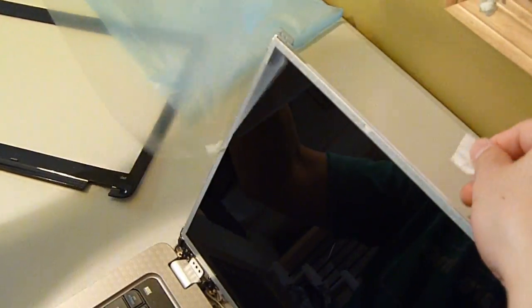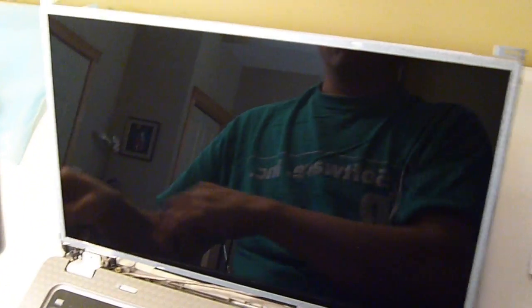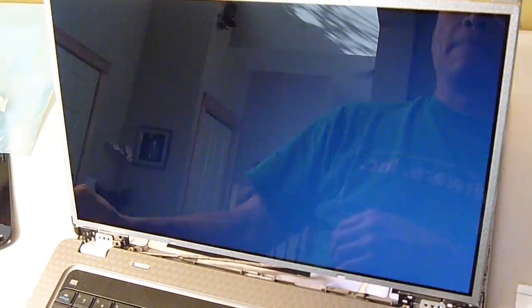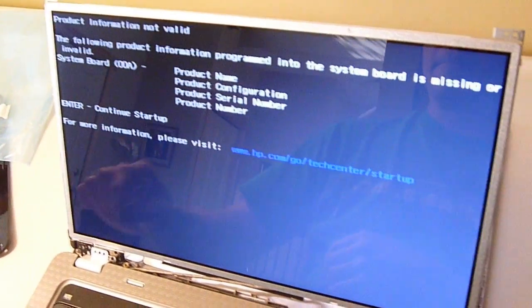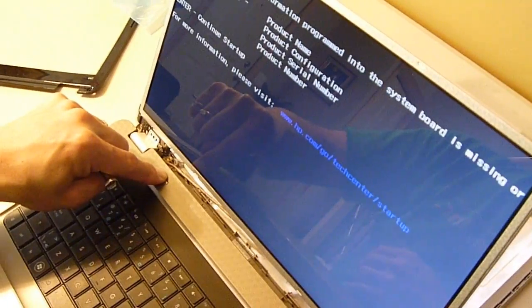Now I can just remove the plastic screen. Now we're just powering it on just to make sure it works. As you can see it does. So now we're gonna power it back off and finish putting the laptop screen back in its frame.